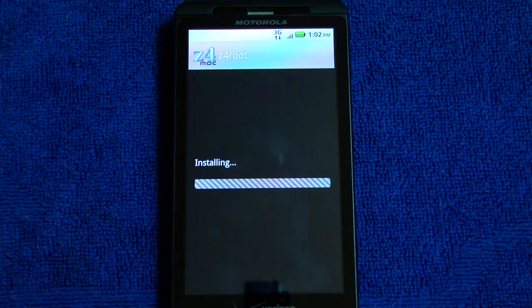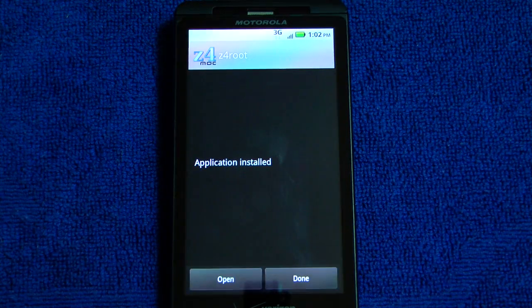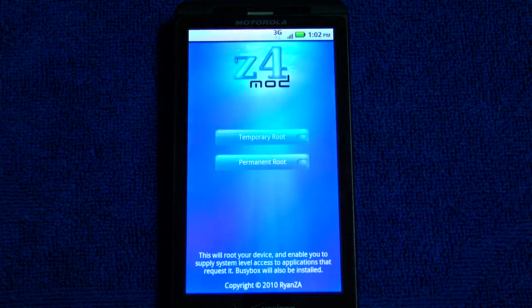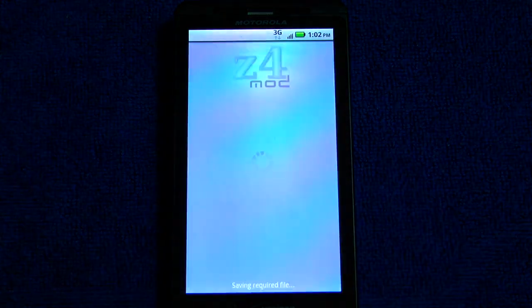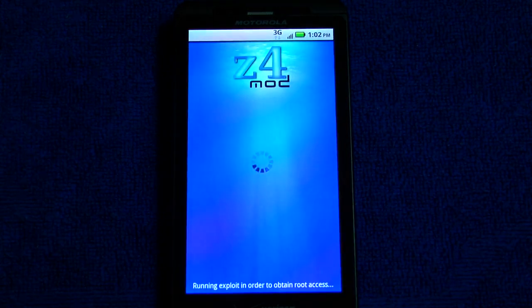When the installation is complete, we're going to go ahead and run it and pick permanent root. Temporary root is for other phones, not like your Droid X. So just go ahead and pick permanent — it should just take a second and the phone will reboot when complete.